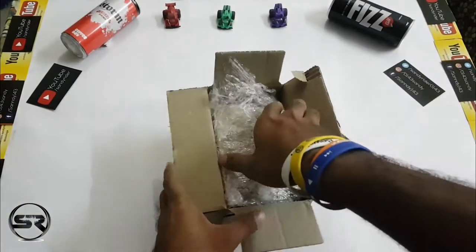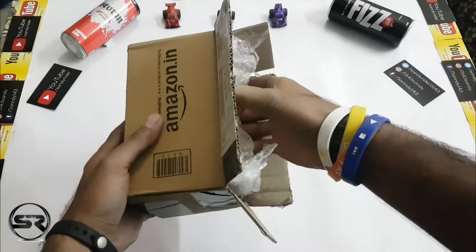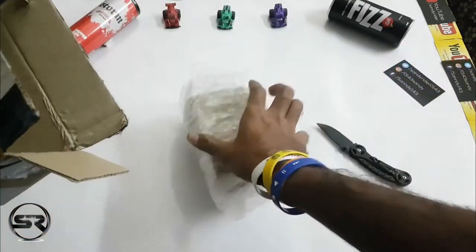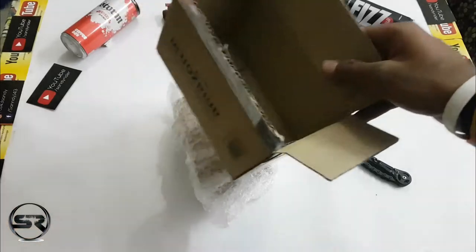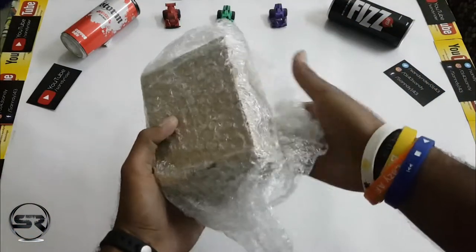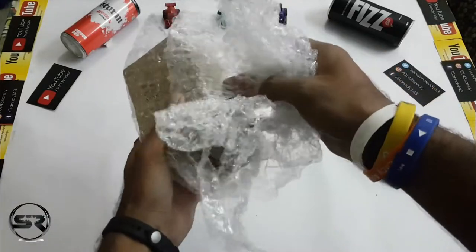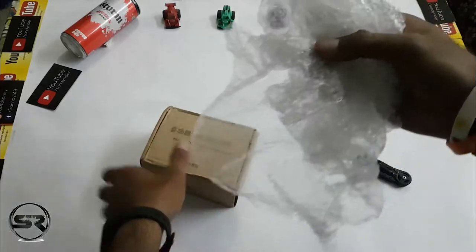Opening up the box, we get the box of our mount itself. We'll keep this Amazon box aside and remove this bubble wrap — it's so satisfying to do this.